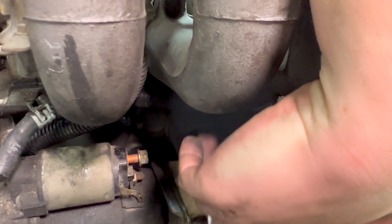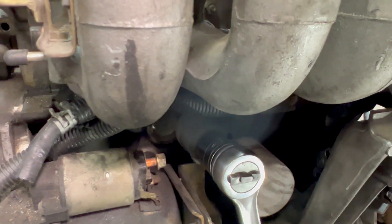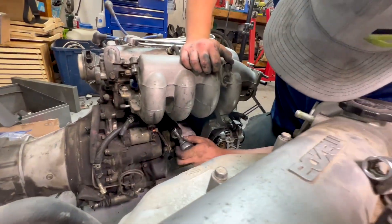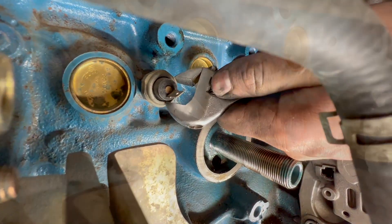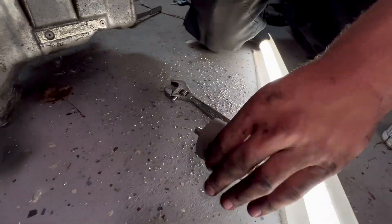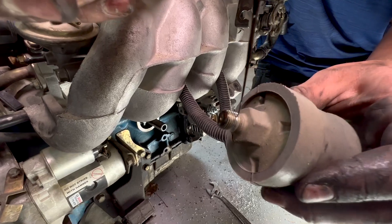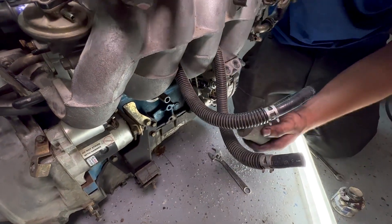We need to transfer over our 1.6 oil pressure sender because the 1.8s all have just dummy pressure switches — this tells us the real pressure. I believe it's a 30 millimeter. I like to throw just a touch of this Permatex Aviation or Indian Head sealer — the non-hardening stuff.